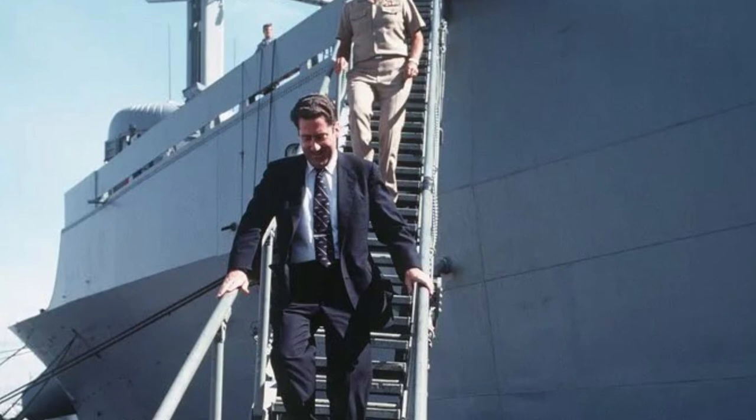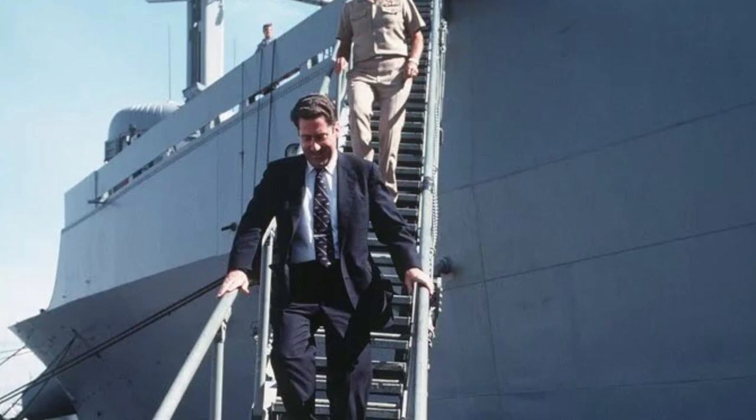Here is an example of a gangway. Today, the term side boy is gender neutral and the duties are not as tough. When the ship skipper or other adult arrives at the ship for a formal visit, the honors are rendered. As you can see in the photo, according to who it is, the sea scouts line up and salute the person coming aboard, and the bosun whistles the correct calls — there is no hoisting in a chair involved.